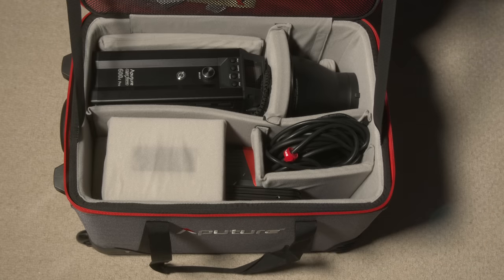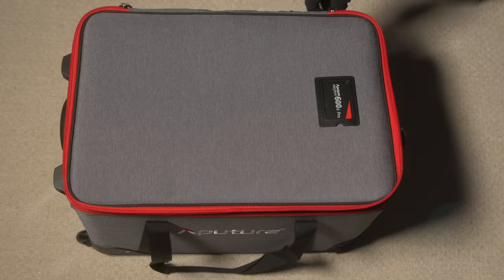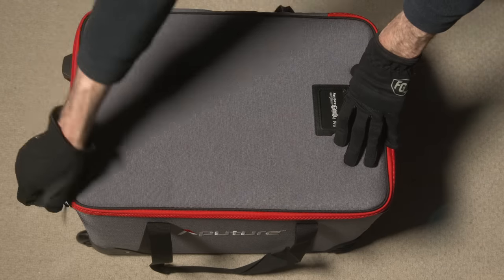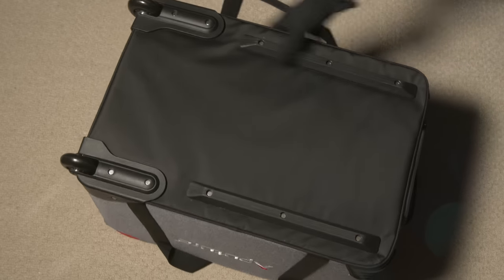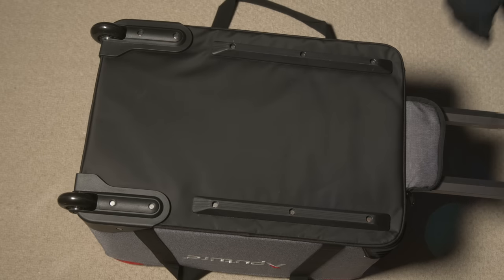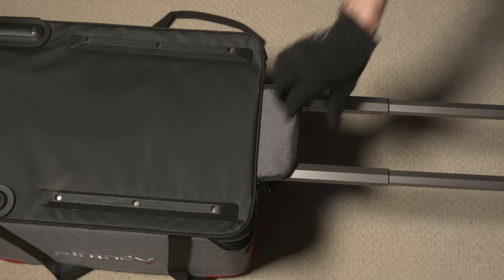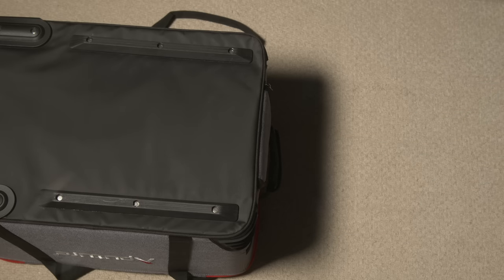The kit also comes with a roller case — sturdy enough that I would feel comfortable checking it on an airplane. It has wheels and a luggage handle that you can pull out, so it's really easy to travel with. This light with all the kit — the control box, cables, quick release, and case — comes in at 40 pounds or 18 kilos. So having that wheeled case is really nice, though if you need to pull it upstairs, you're going to need to heft some weight.